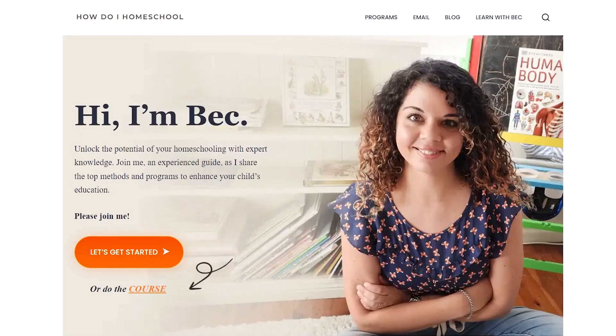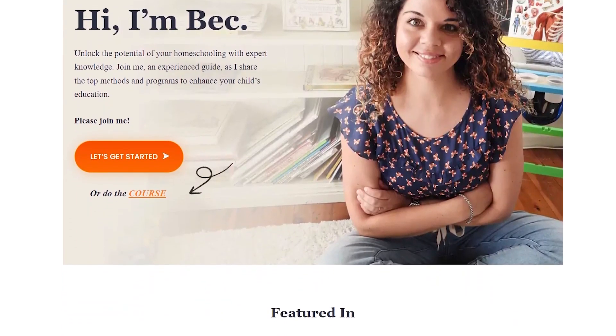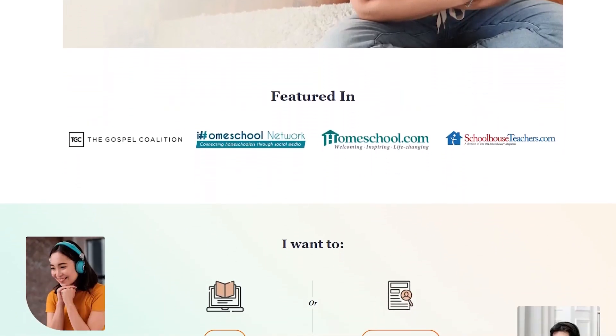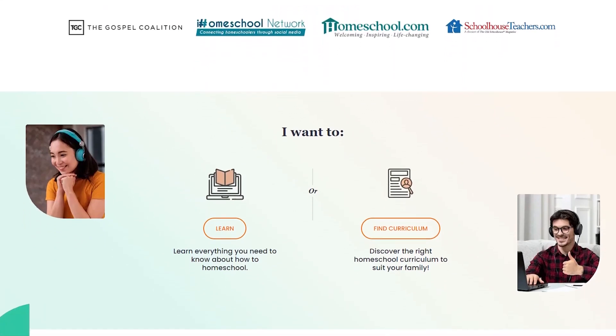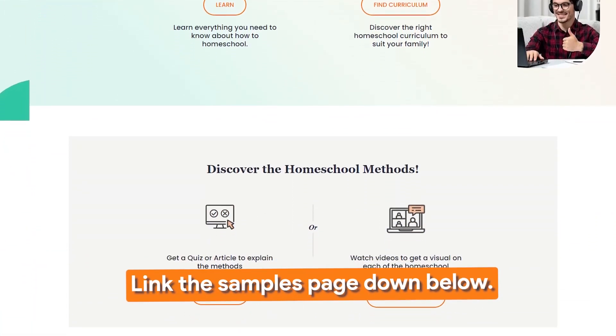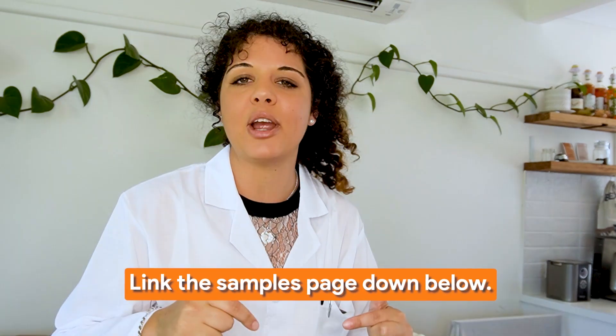If you have no idea about homeschooling methods, make sure you check out the Homeschool Parenting Program, which is an online 101 course on how to homeschool. It's for new homeschooling parents so you can jump in running from the very beginning. I'll put the link to the Homeschool Parenting Program and also a link to Apologia down below.